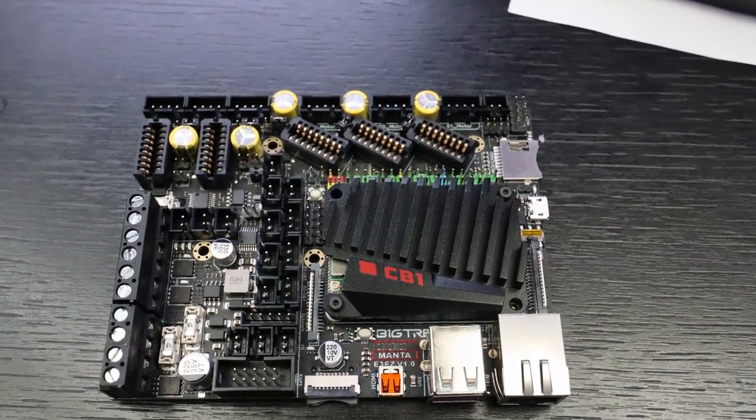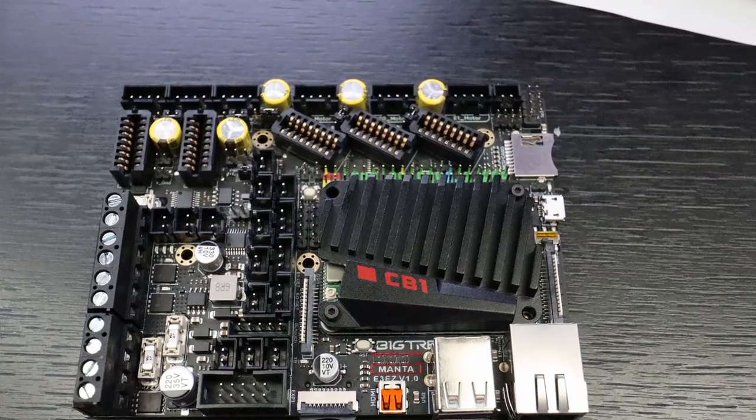Hey, hello, this is Zachary and welcome to this video. Today I'm going to install the BigTreeTech Manta board onto my Creality Ender 3 Pro. There is a stock 32-bit board — nothing wrong with it — but I want to do a little bit more. My first Creality Ender 3 already had an SKR Mini E3V3 board installed, so I want to use a brand new one to show how it is to install a BigTreeTech Manta board on a stock Creality Ender 3 Pro.